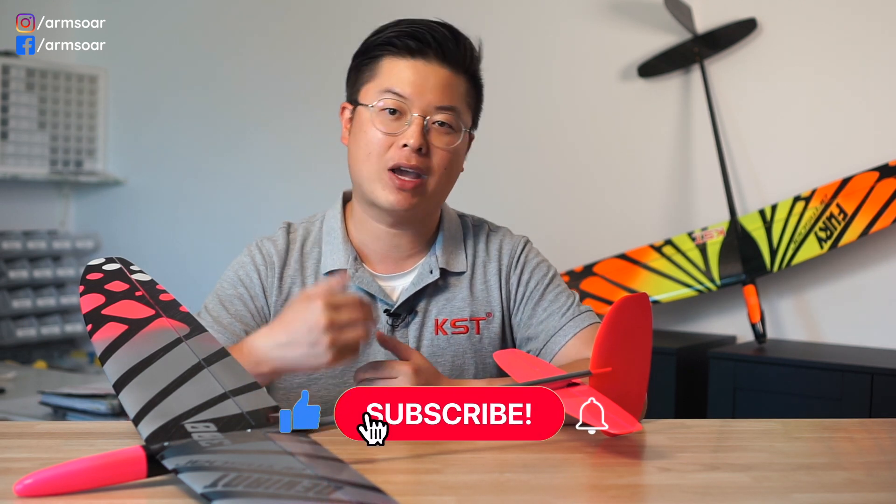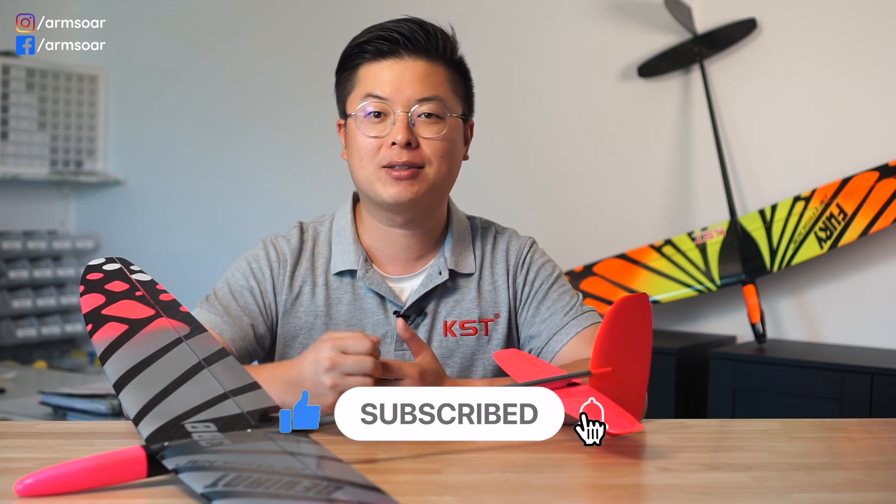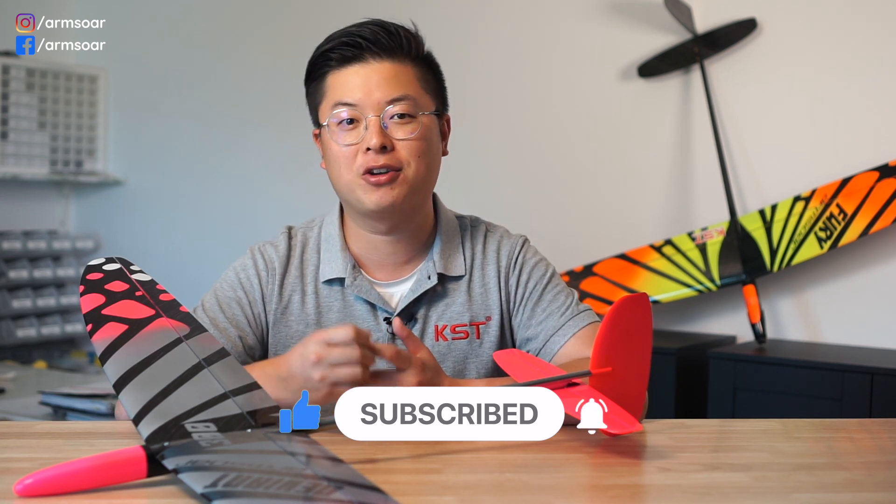Before we continue, if you enjoyed this video, please remember to give it a like, and if you haven't subscribed to our channel yet, hit the subscribe button and notification bell icon so you don't miss our future videos.